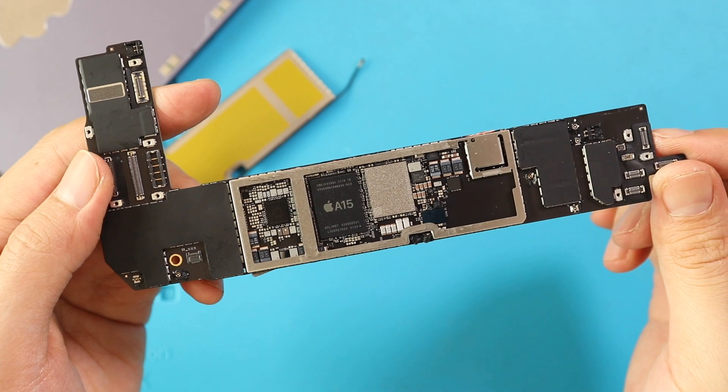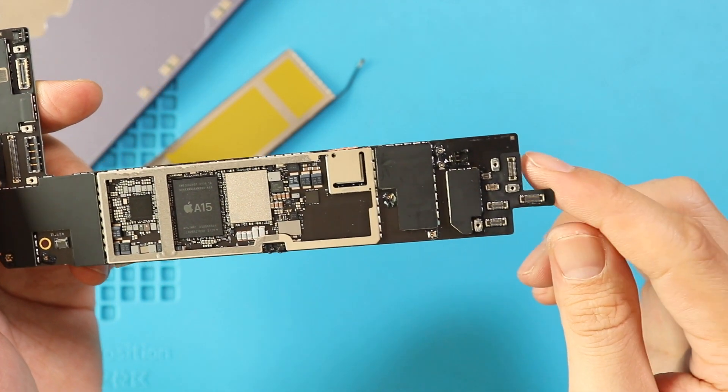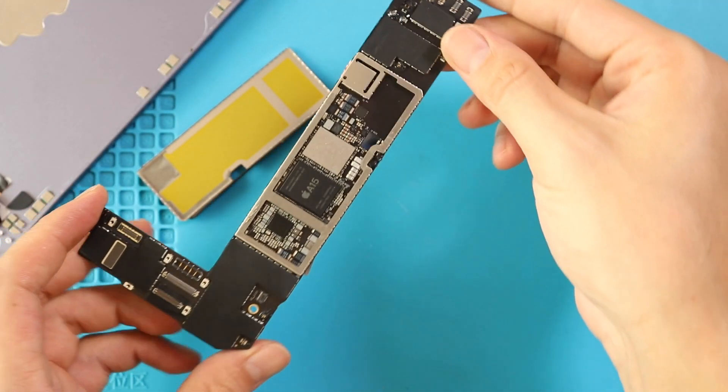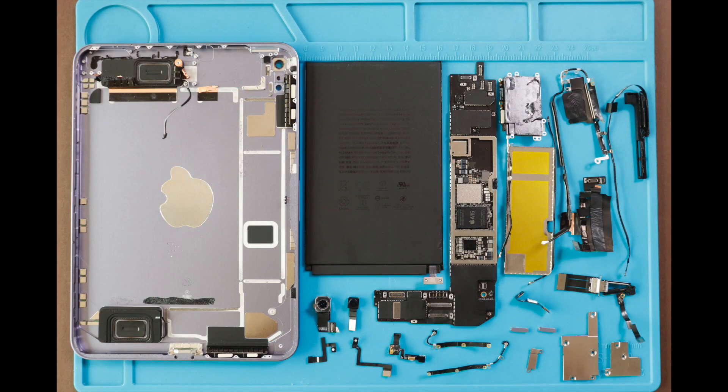And this concludes our teardown guide for the iPad mini 6. We have found that the battery and charging port replacements are much easier and more manageable than previous models. But we still need to put everything back and see what issues come up. Stay tuned for more updates on iPad mini 6. Thanks for watching, and do not forget to subscribe and hit the like button.